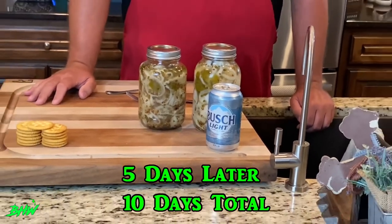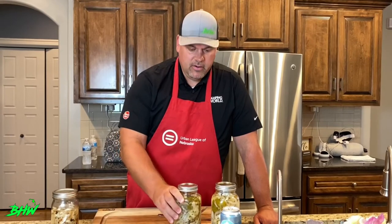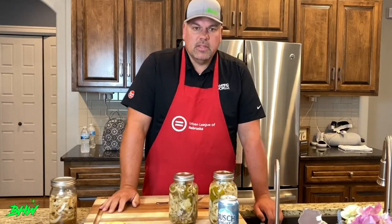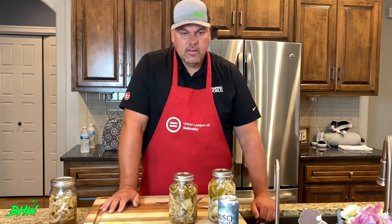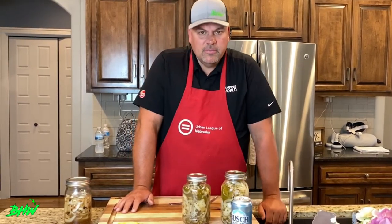Welcome to part three of this pickled pike series. Let's recap quickly what we did: we took a northern pike, cubed it into small pieces, put it in jars with vinegar and canning salt — it's important you don't use regular salt — and let it sit for five to seven days, shaking it every day. When it was done, we gave it an ice bath. Our mixture is simple: one cup of vinegar repeated four to five times, with three-quarters cup of sugar per cup of vinegar. Add pickling seasoning, let it boil, then add to your fish and onions. I always add jalapeños.